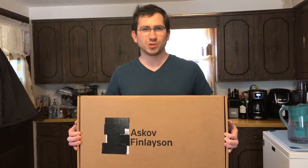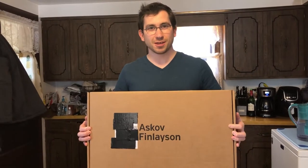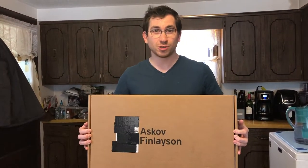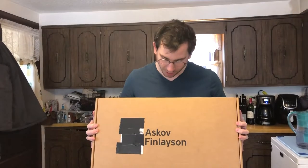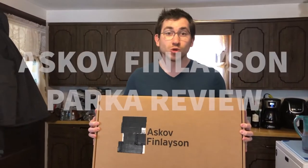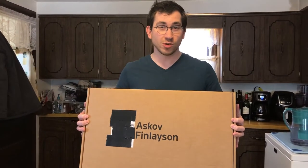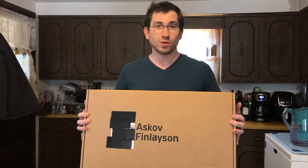Hello, it's DMagician2500 here. It's a big day. As you can see, I got a package from a parcel service for my new Askov Finlayson parka jacket, and I'm going to do a review here on YouTube in front of you.